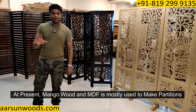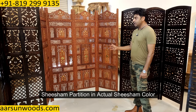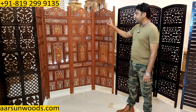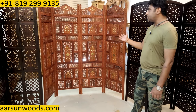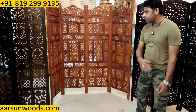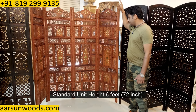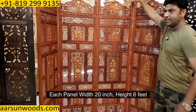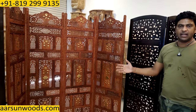Let me show you the shisham unit first. The color you see is the actual shisham color — no separate polish, no spirit polish or gloss polish. It is in matte look and is pure shisham, completely wood. A standard unit's height is 6 feet, 72 inches, and each panel width is 20 inches.